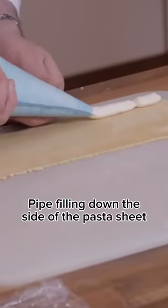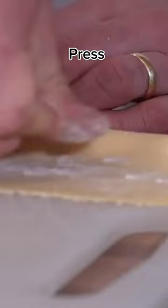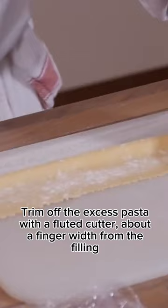Pipe filling down the side of the pasta sheet. Brush egg wash along the edges of the filling to help it stick together, fold over, press and seal the sides. Press again and sprinkle some flour down, then trim off the excess pasta with a fluted cutter.